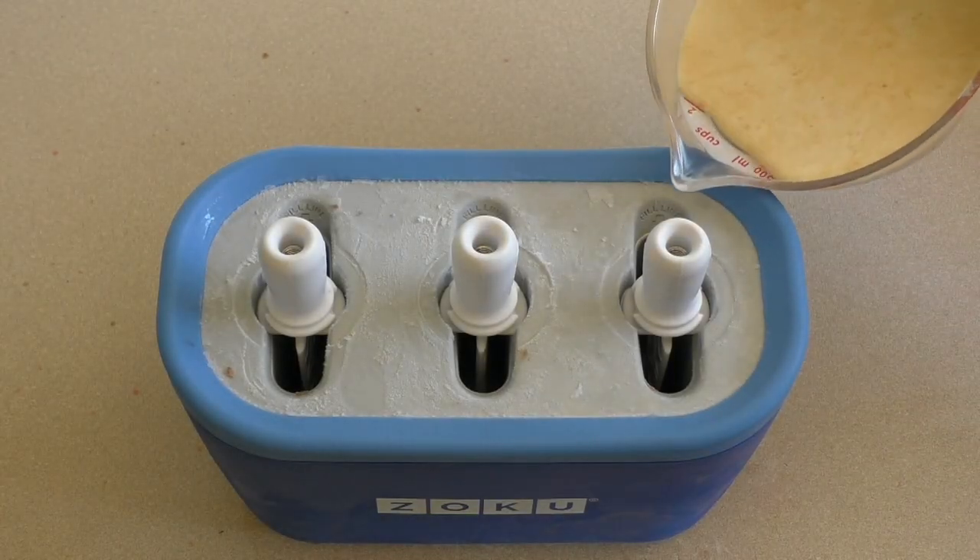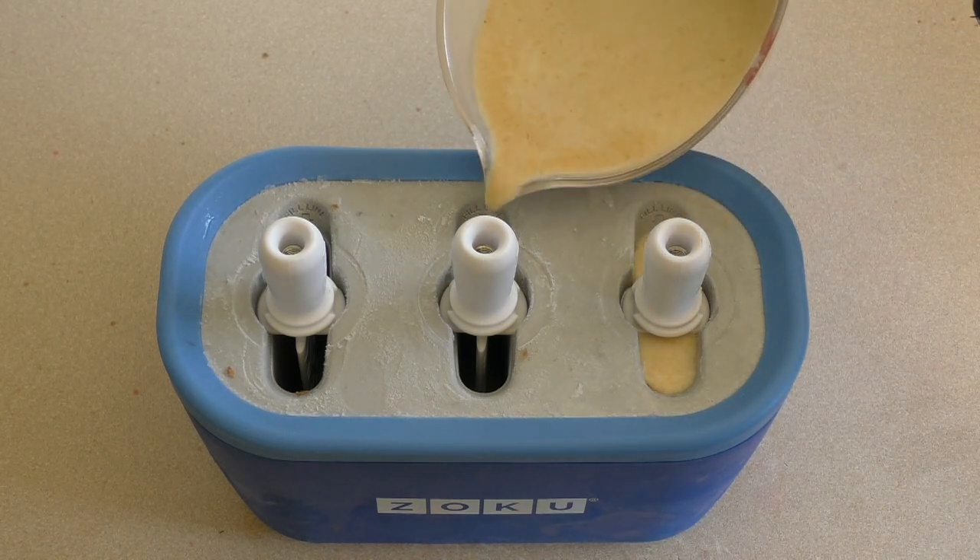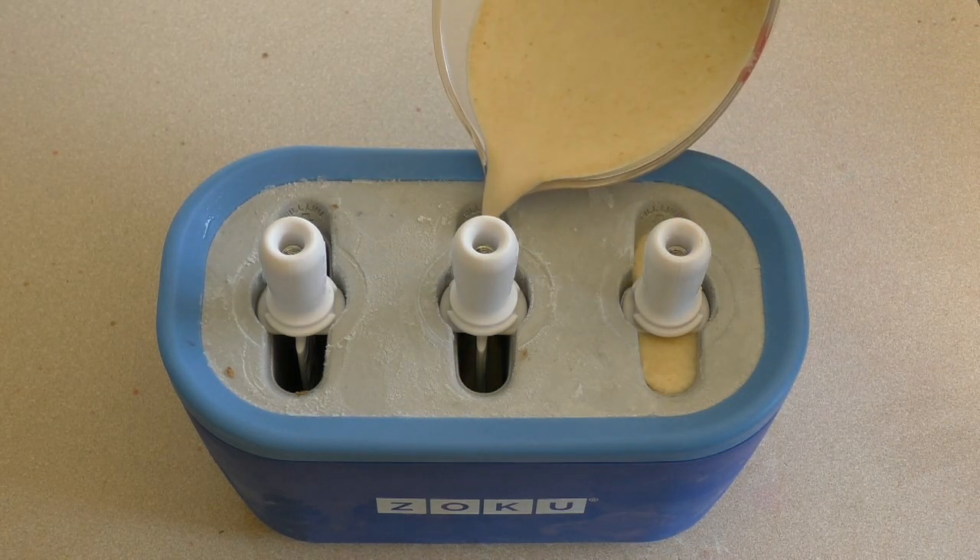Just pour the mixture in. Now if you don't have something like this, just pour it into your molds and put that in the freezer and freeze at the normal rate.